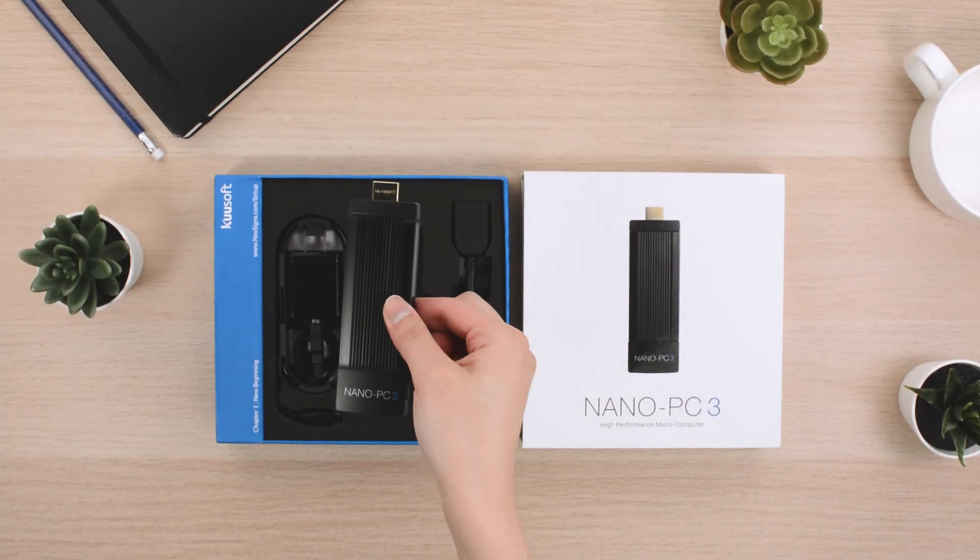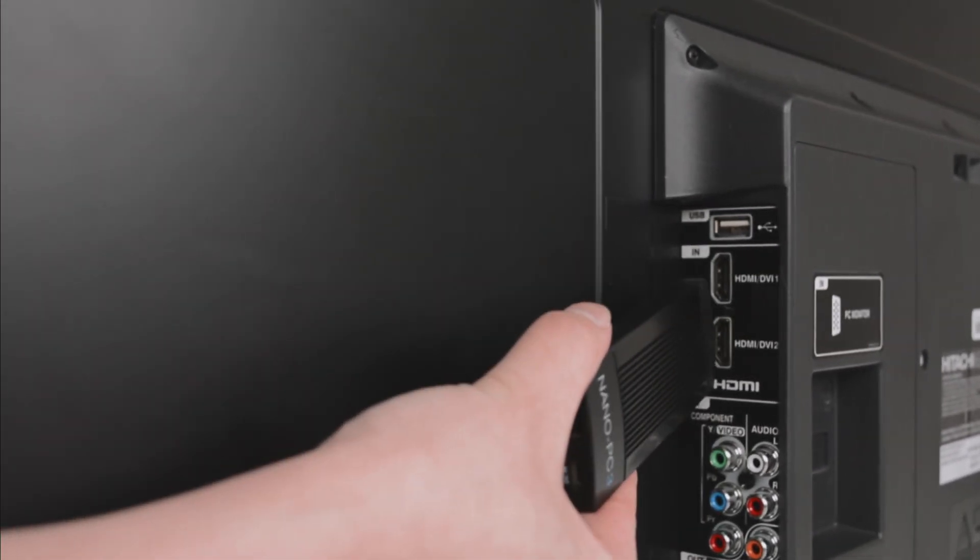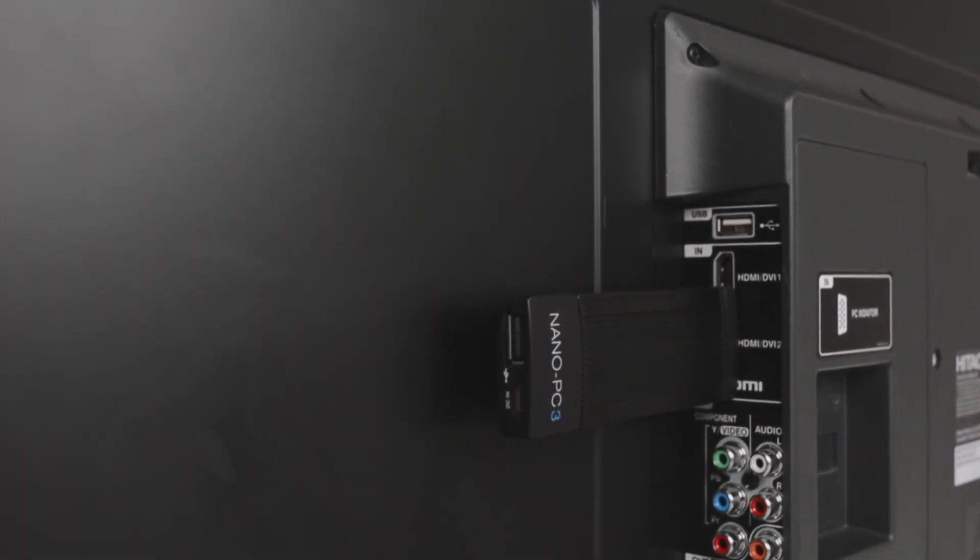First, take the Nano PC out of the box and locate the HDMI ports on the back of your TV. Plug the Nano PC into any available HDMI port.